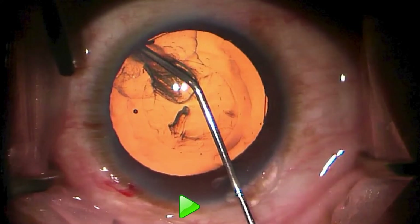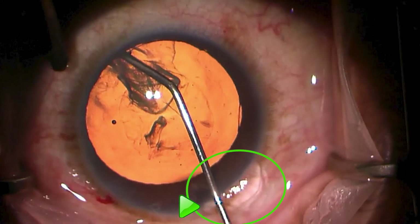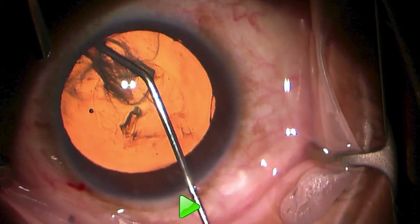There are only two more parts of this clip I want to draw out, and the first is right here with the viscoelastic that bubbles out. That's just evidence that we are insufflating BSS.